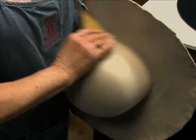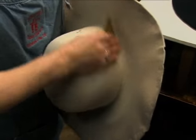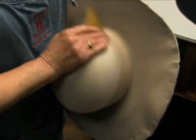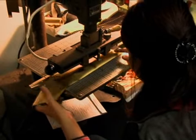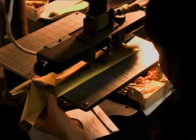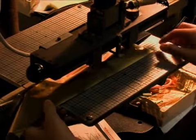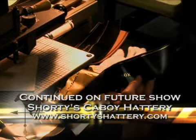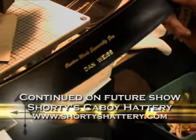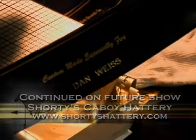The finishing touches we do are we print a sweatband — which is what she's doing over here — printing names for sweatbands in the hat. We do that with gold foil, so it's done very nice. And we print in there the quality of the hat, custom made especially for... But there's way more to making a hat than people realize — there's probably at least 20-some steps. To make one hat it takes about three days, because you've got to allow for drying time and everything.